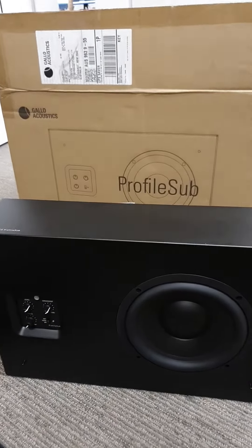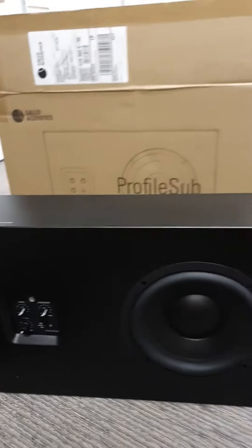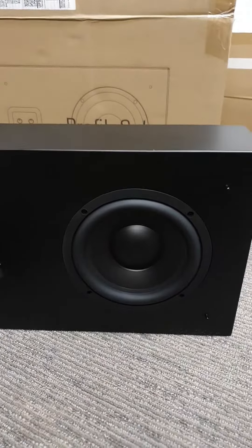Howdy team, just showing you the new Gallo Acoustics Profile Subwoofer that just turned up. You can see it's a pretty simple box — it's got an 8-inch woofer in the front of it.